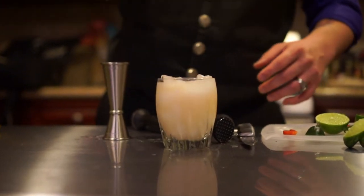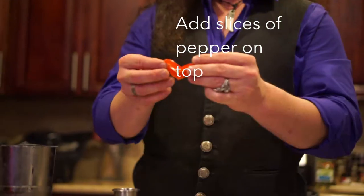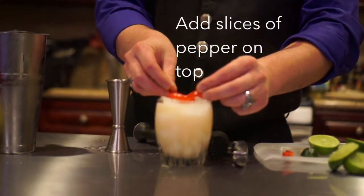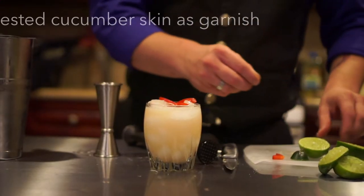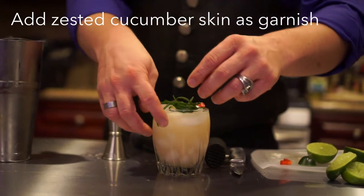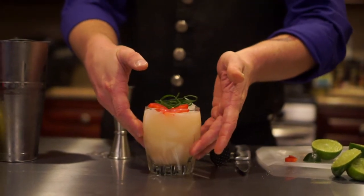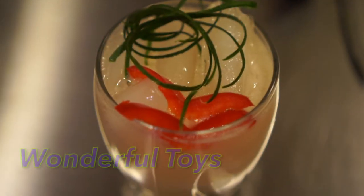This is where we get a chance to be a little bit creative. I cut the red peppers so they kind of look like little lips or maybe wings — we're going to drop that over as such. It's not going to be perfect by any means, but we've got to put a little green-style Joker hair there. And there it is — a Wonderful Toys cocktail.